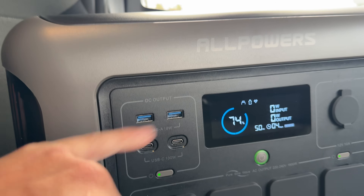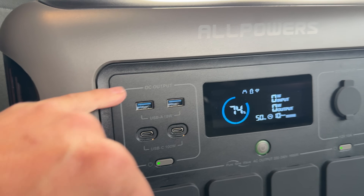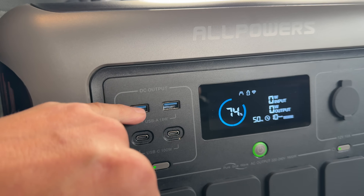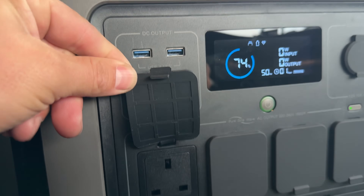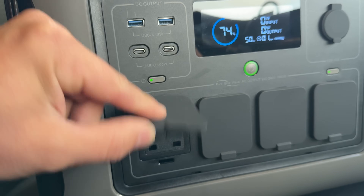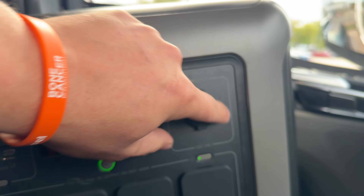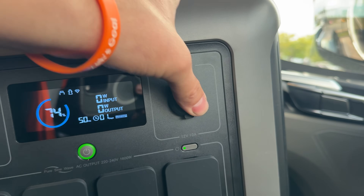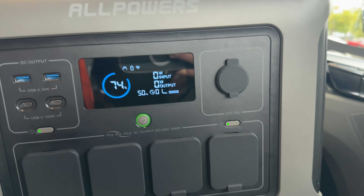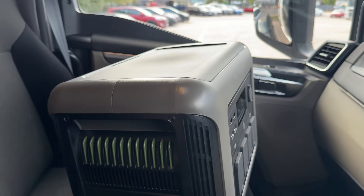The output for this section includes USB-A and USB-C, so it's your standard USB as well — the blue one is the faster charging port. There are standard AC outlets with nice coverings to protect them from dust when in storage. Up on this section you have your car charger outlets as well. Overall, really impressed with it — it's a really nice design.